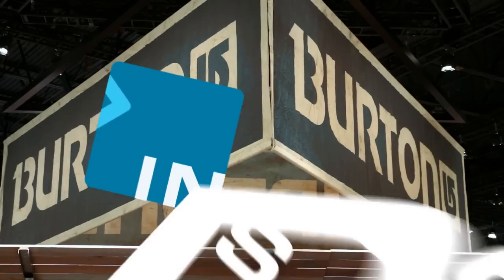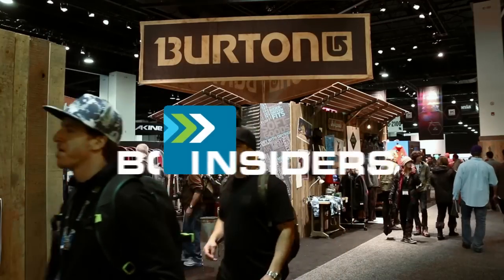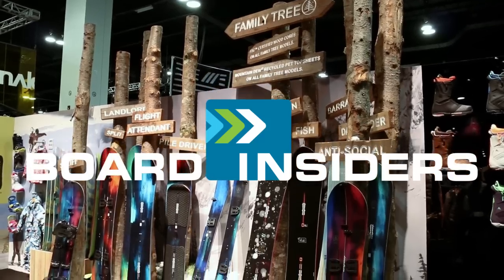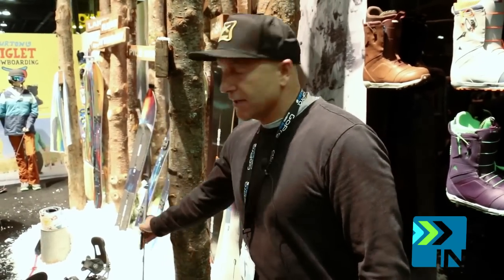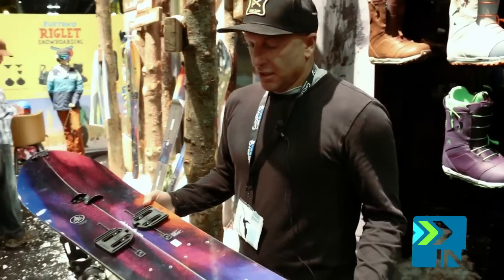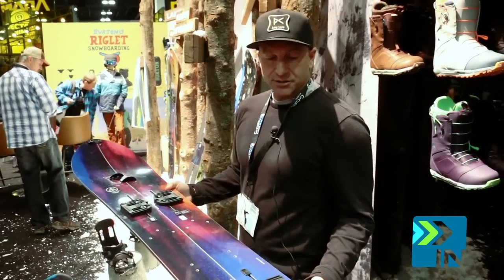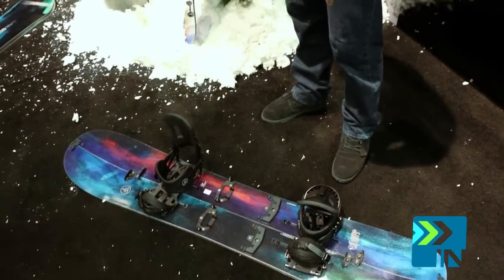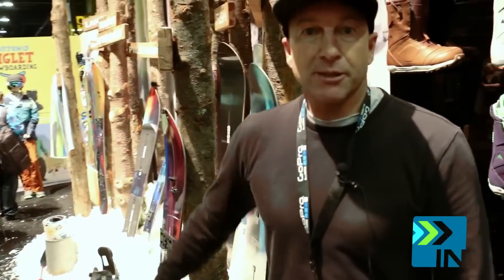I'm Dave Downing with Burton Snowboards here at SIA. In the family tree we have split boards — we have a women's split board, this is the Anti-Social, we have the Spliff down here, and then we also have the Landlord split board.